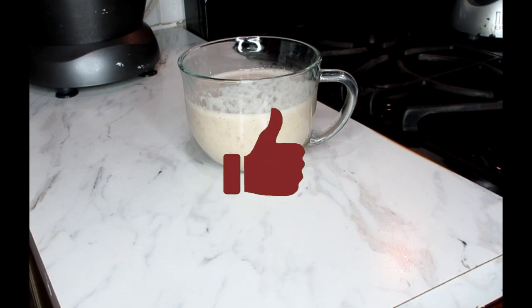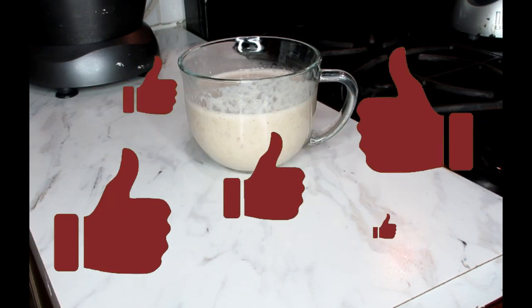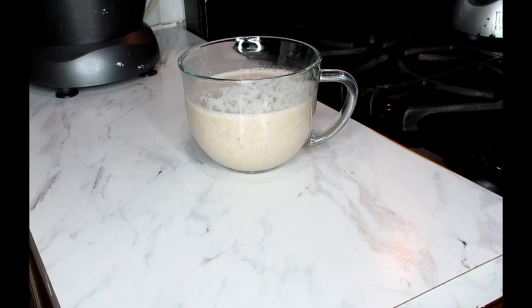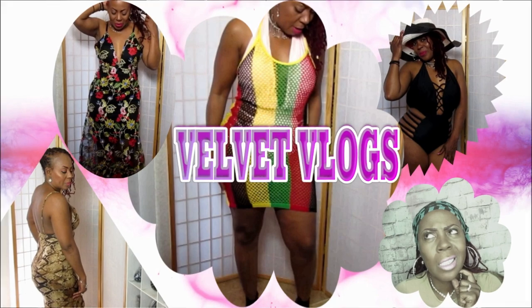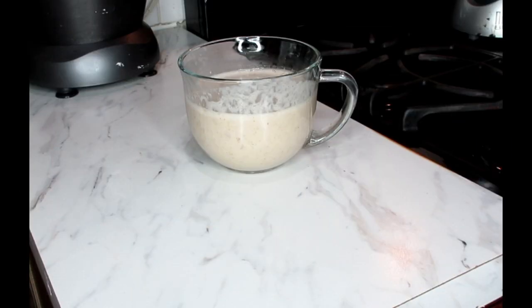Thank you so much for joining me! Don't forget to like, comment, subscribe, and share these videos with friends and family who are also on a weight loss journey. If you want to know where to purchase your Nutribullet blender, look for the links down below, along with the link for the metal straws. Also check out my other channel, Velvet Vlogs, for family challenges, fashion, and skin and hair care videos.